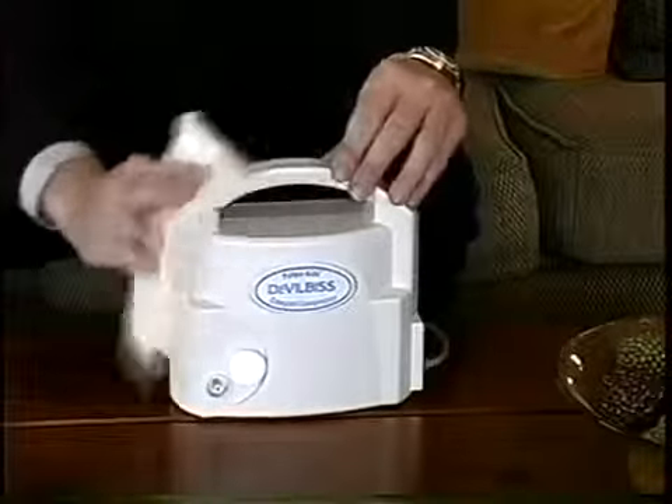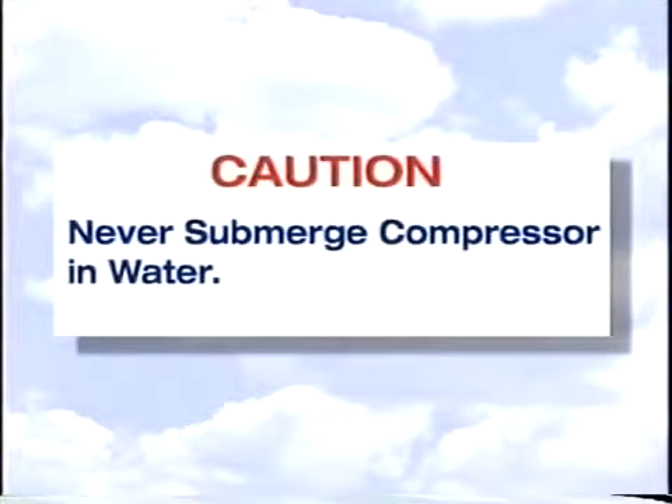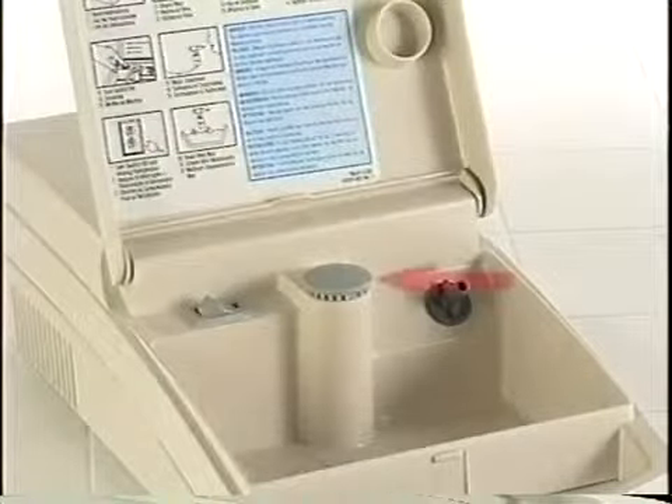To clean the outside of the DeVilbiss compressors, simply wipe off the compressor cabinet with a clean damp cloth. The compressor should never be submerged in water, as this can result in serious damage to the unit. Finally, the filter on the compressor should be changed every six months, or sooner if the filter becomes somewhat gray in color.